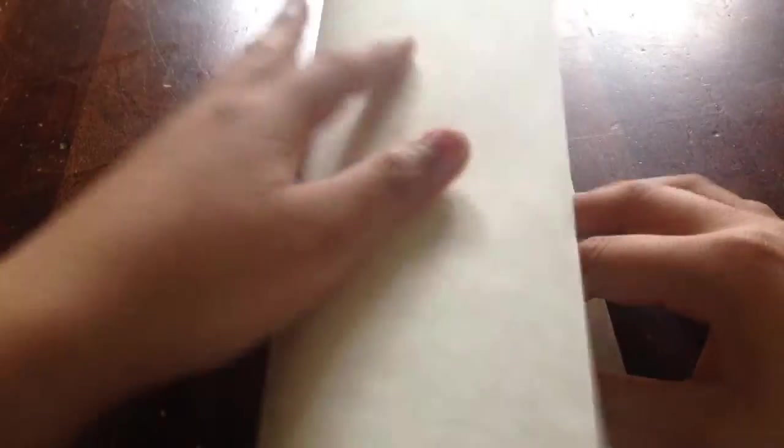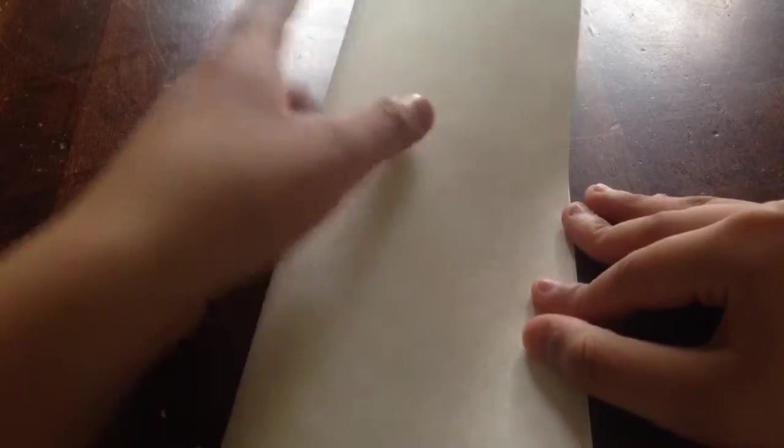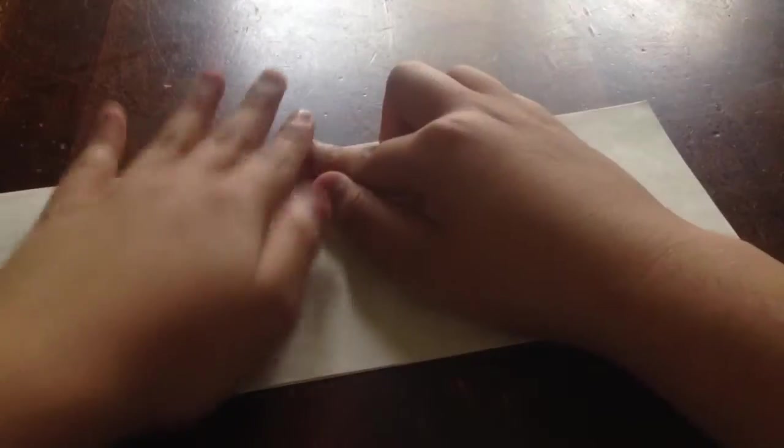First off, with your sheet of paper, we're going to fold it in half and crease it. Now once you have this long rectangular sheet of paper, you're going to be at the end.